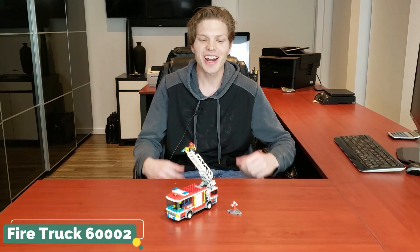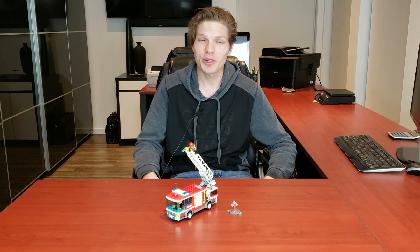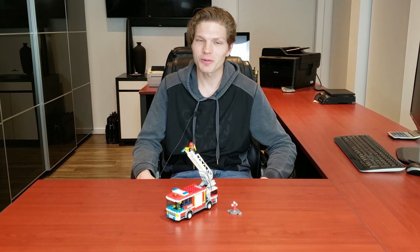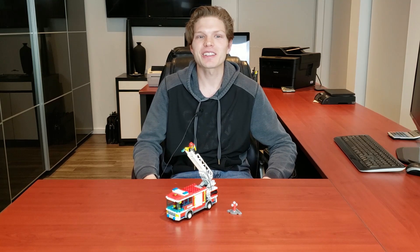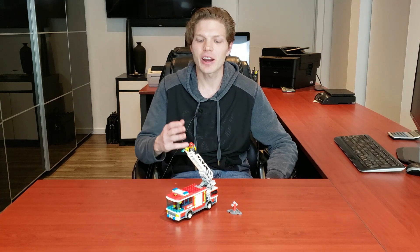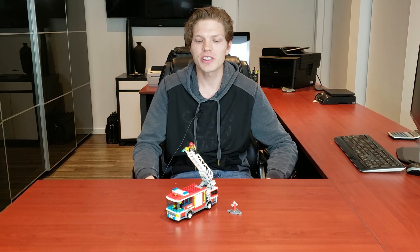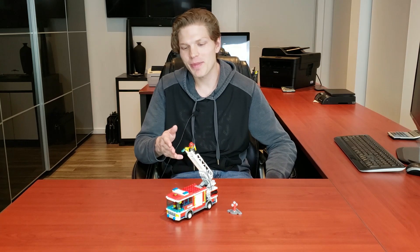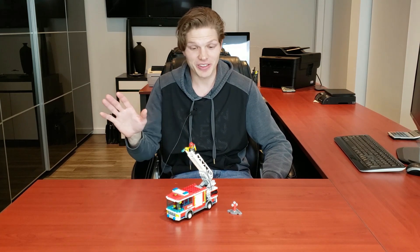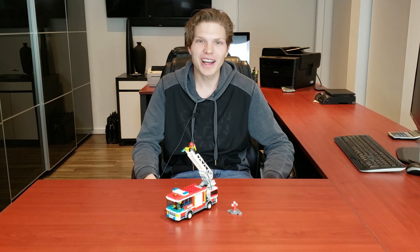What's going on Legomaniacs? It's Ty the Lego Guy here and today we're taking a look at an awesome city set. We don't give city enough love on the channel and I'm trying to change that. The model we're taking a look at is the fire truck, set 60002. It had 209 pieces, two minifigs, came out in 2013 and it retailed for $20 US. Nowadays this set's going for $40 new or $14 used. When I bought this back in 2013 I wasn't much of a city guy, but I saw this set and thought I need to have it. Let's get right into it.